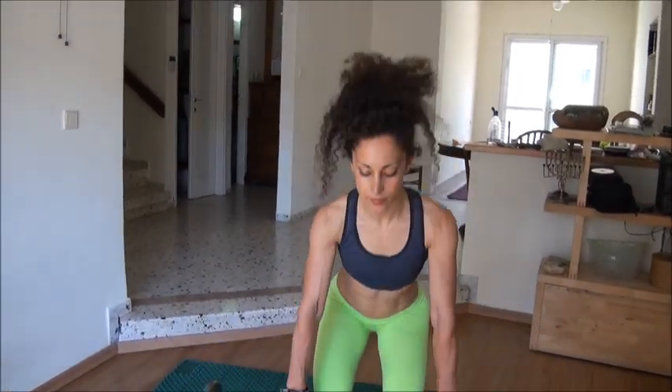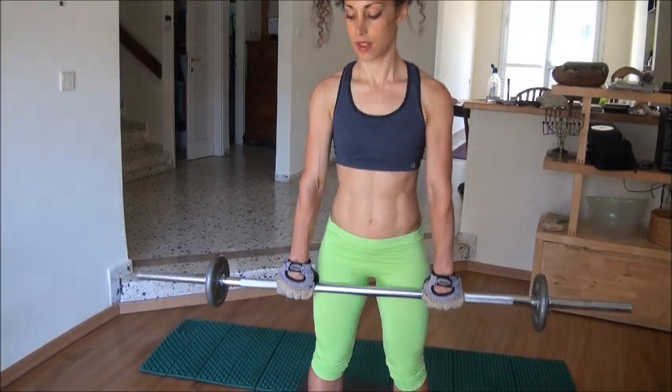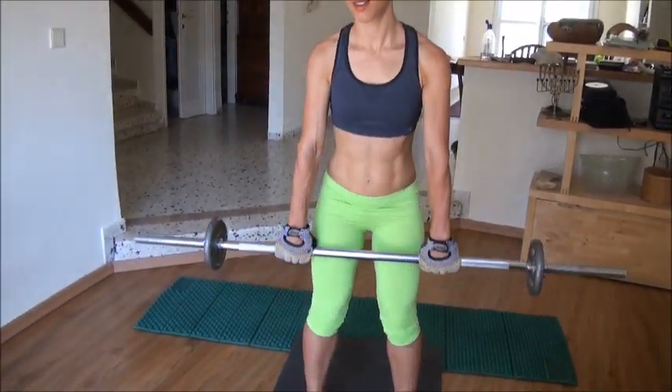Okay, so this is a workout lifting routine. Watch and mirror me — just do what I do.